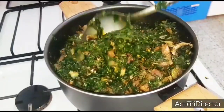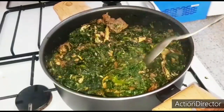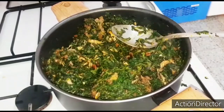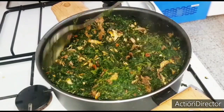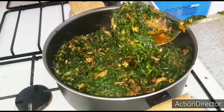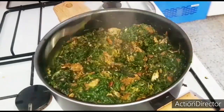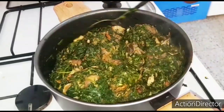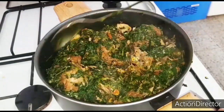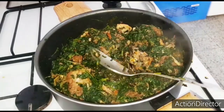Thank you so much for stopping by and watching my videos, I really appreciate you. This is the end product of our vegetable soup — please subscribe to my channel. This is the final look of our veggie soup. If you taste this, you will see the difference — the difference is clear. Thanks for watching and bye!